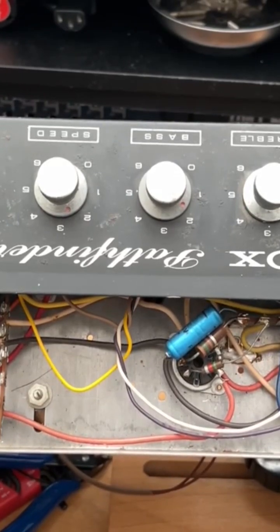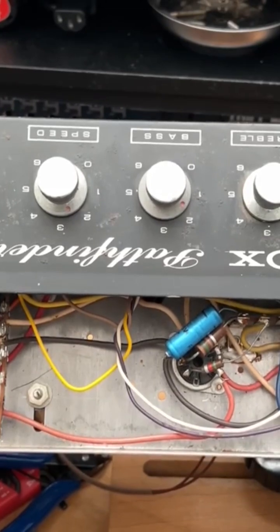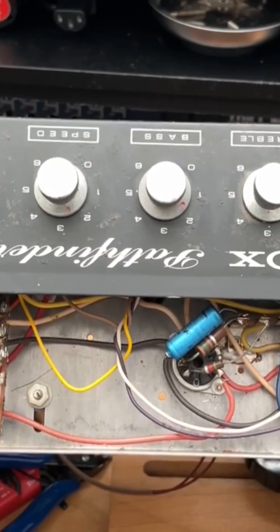Let's see what we're dealing with, and I guess we'll do this together. I need to move this out of the way regardless of the issue, because I'm replacing that power cord. And I need to service these pots and then see what other electrolytics might be lying beneath. Let's see what happens.